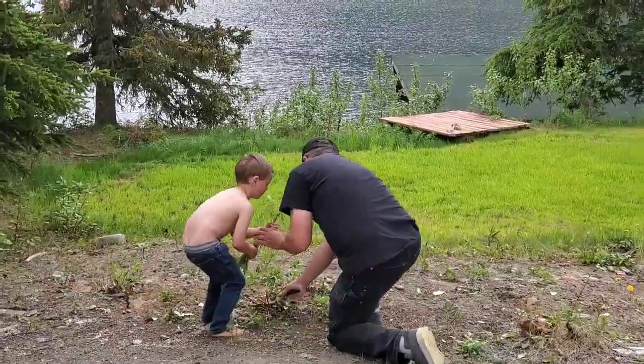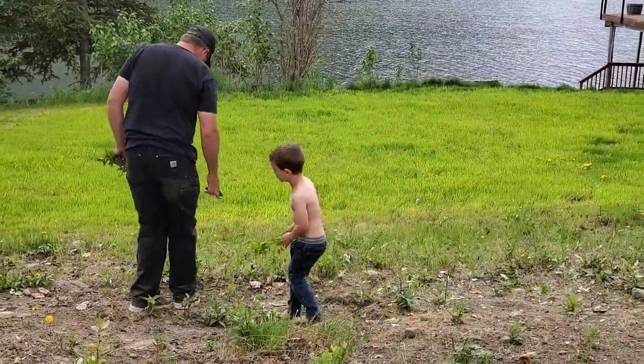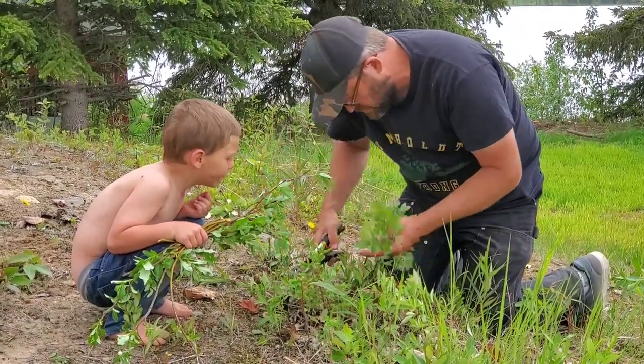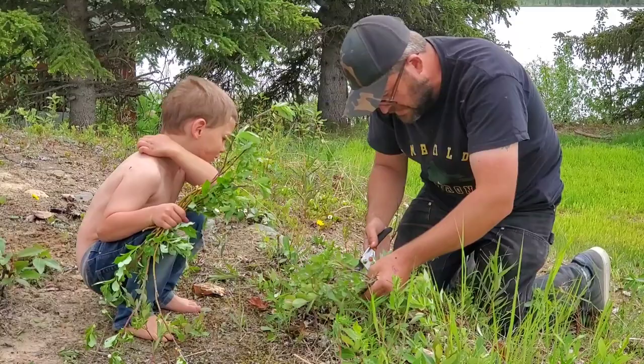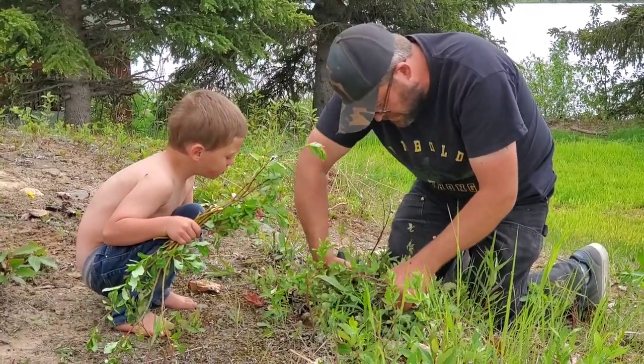Have those trees — there's one right there, there's one right here. These other ones are pesky because they're black in the sunlight. These ones need to be out of here.